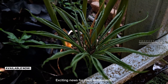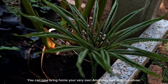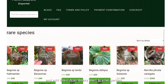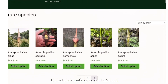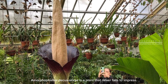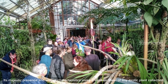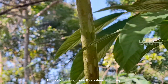Exciting news for plant enthusiasts! You can now bring home your very own Amorphophilus decassilvii. Visit our website at javoniscaleflora.id to explore our collection and add this extraordinary plant to your garden. Limited stock available, so don't miss out! Whether you're an avid collector or a curious gardener, Amorphophilus decassilvii is a plant that never fails to impress. Its majestic presence and unique characteristics make it a crown jewel of any exotic plant collection.